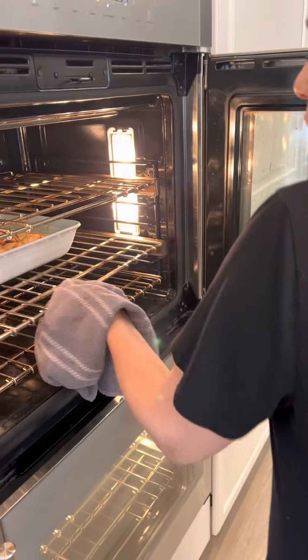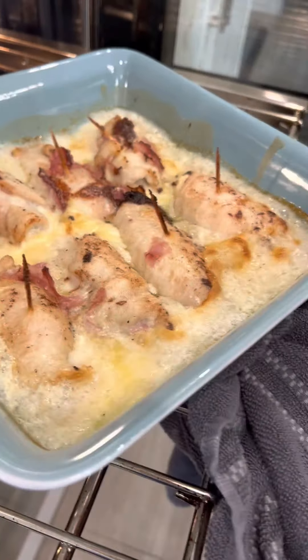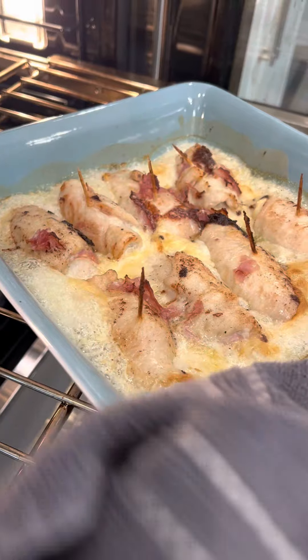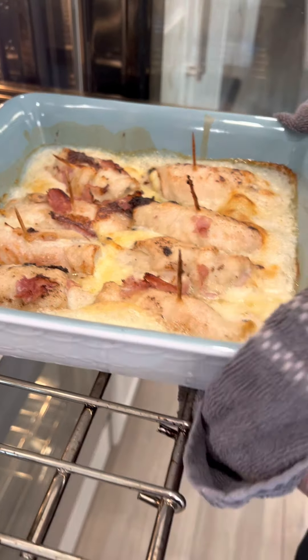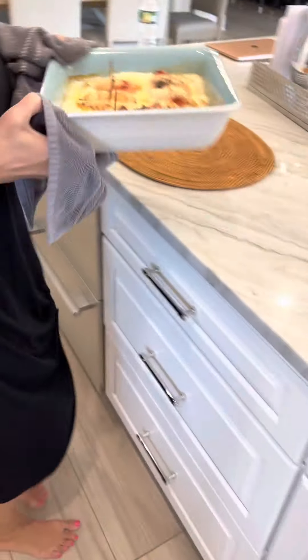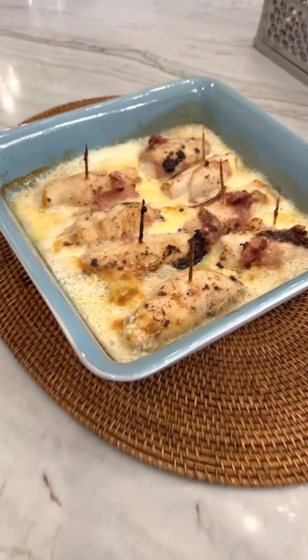Okay, that's 25 minutes — look at it, get in closer. See, it's bubbly and delicious and see all the juice! I'm taking it out and we're gonna let it rest for a little bit, and then we'll be back to taste. Yummy yummy!